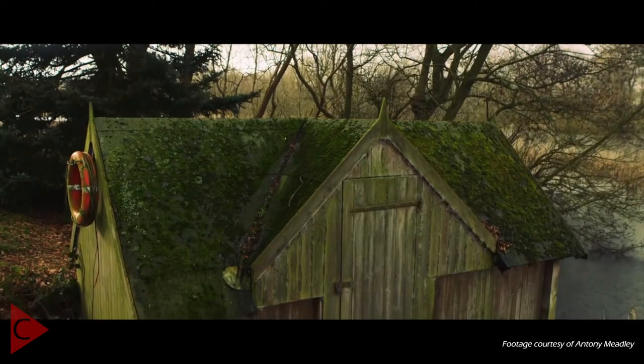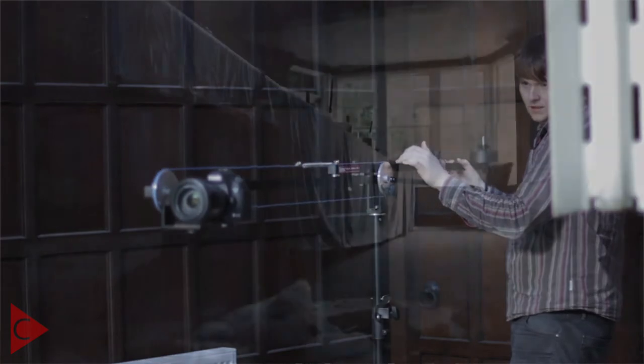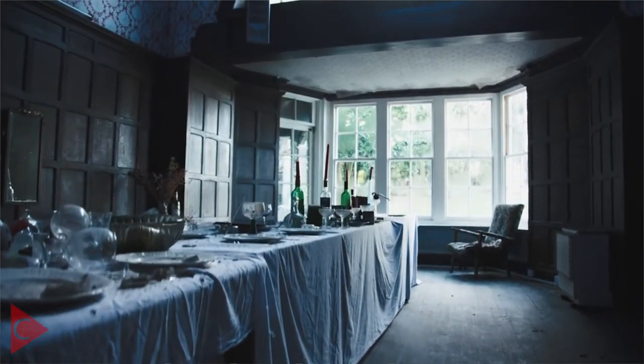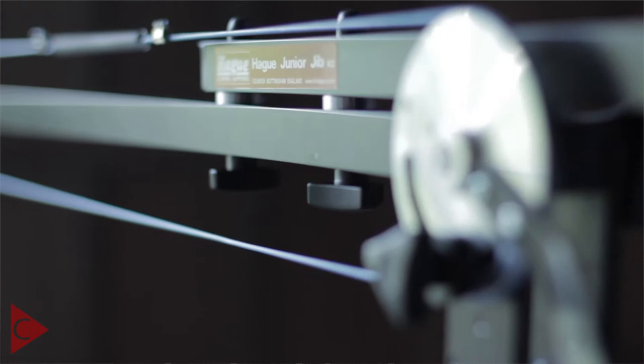Now let's add the most expensive item to our kit — the camera jib. I really like camera jibs, primarily because of those wonderful crane shots you can create and the range of movement that allows you to really add production value. I've decided to go with the Hague Junior Jib, primarily because it's a perfect starting system and it won't blow your budget. It also incorporates a pulley-type system so you can control the camera on the end of the jib and tilt it up and down — a very crucial feature that's missing from many other low-cost solutions.